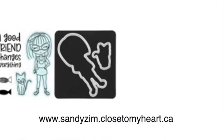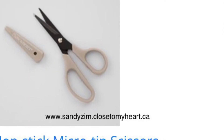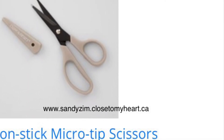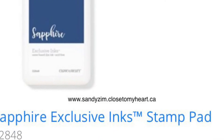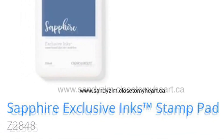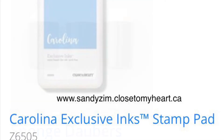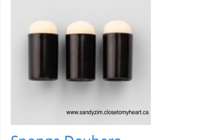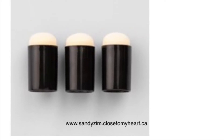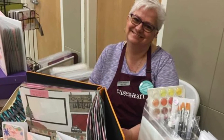Here you can see all of the pieces that were used to create these two cards. If you have enjoyed this video, please like, share, and subscribe to my channel. If you are interested in the supplies used, please visit my website at sandyzimmer.closetomyheart.ca. Next up is Trina Warhani — please join Trina and the rest of my Twisted Sisters for more inspiration. Thank you for joining me.